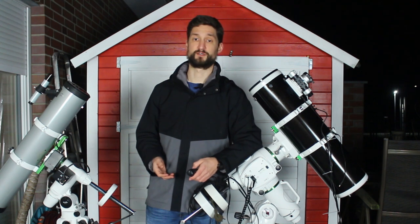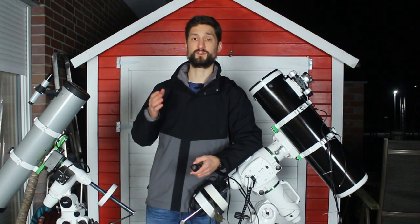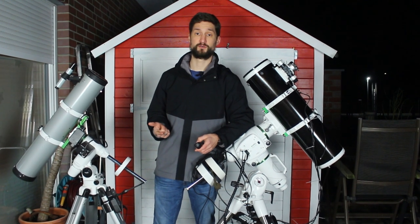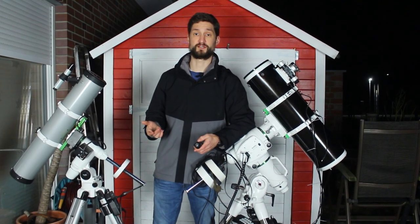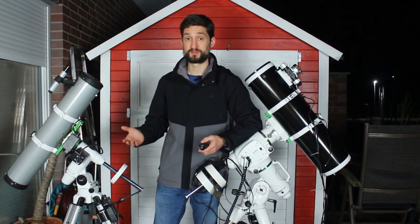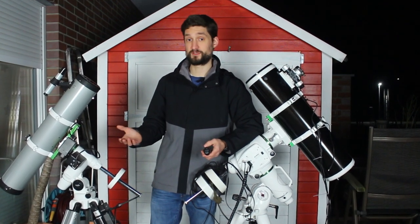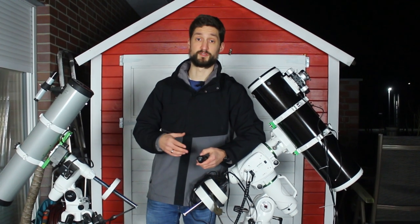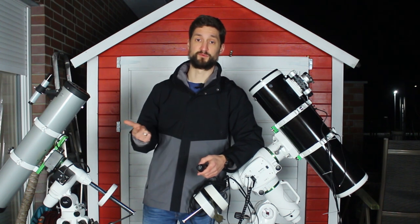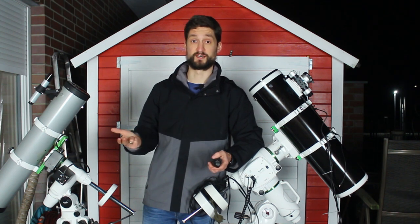There are many options for mounts out there and that can be overwhelming at first. But just ask yourself a simple question: what do you want to do with your setup? Permanent setup, deep sky astrophotography with hours of exposure time, occasional planet spotting, traveling or portable setup for deep sky field trips, motorized for imaging or manual for visual? The answers to those questions will narrow down the available mounts a lot. Choose a fitting mount, pair it with a rigid tripod, and never put too much weight on your mount — that can ruin your entire setup.